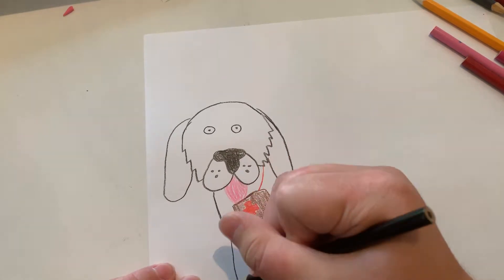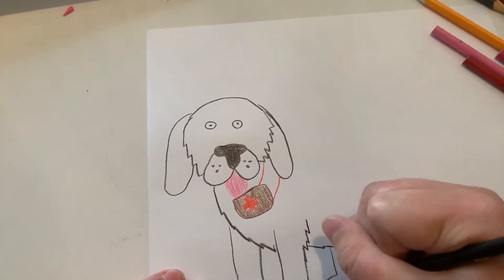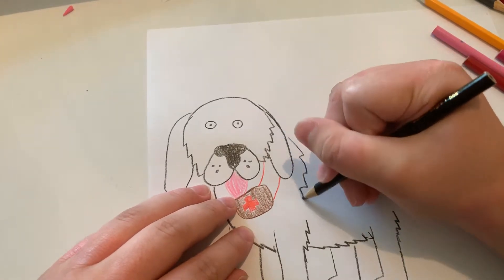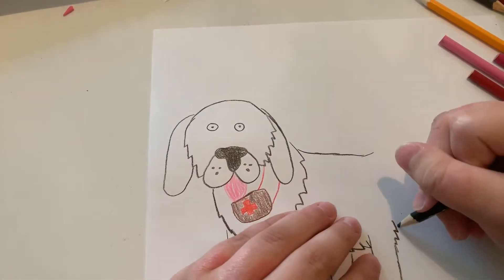And now let's do the final leg, and let's do some lines for those paws. And now let's do the back. And now let's do the tail.